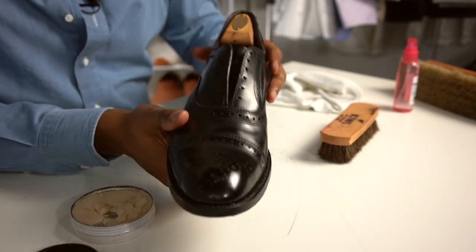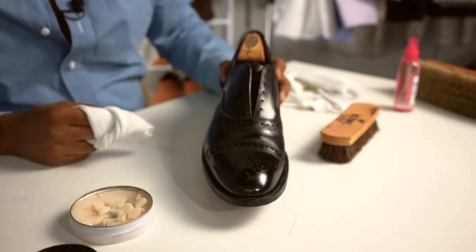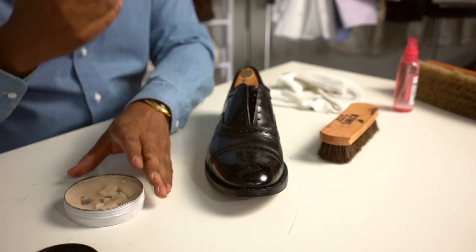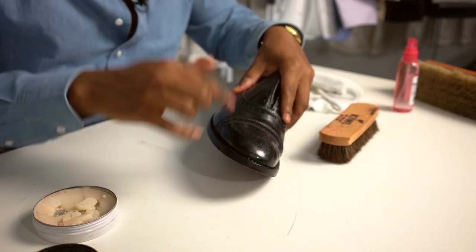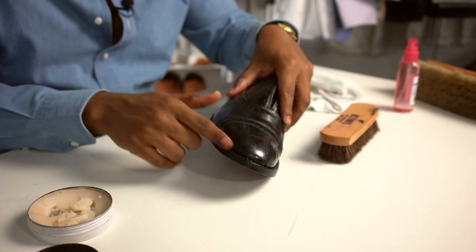You start noticing that you're having a little bit more success when you can kind of start to see yourself in the shoe. At this point, it's really just a game of continuing and trying a little bit more to really get that shine. Remember to always use light coats. Light coats are what's going to get you the best results.